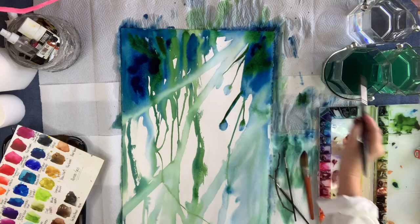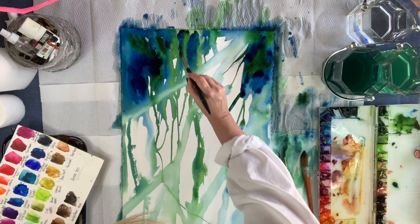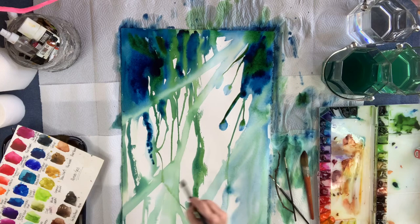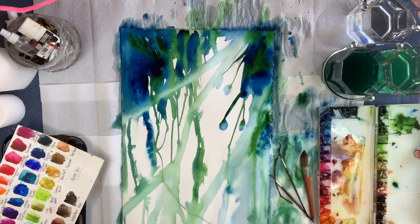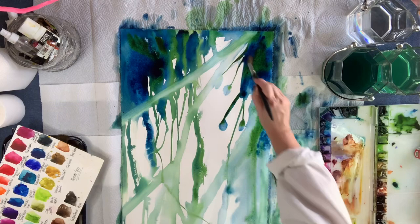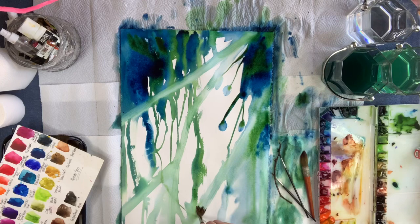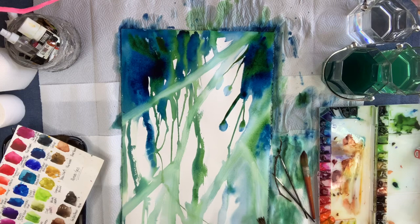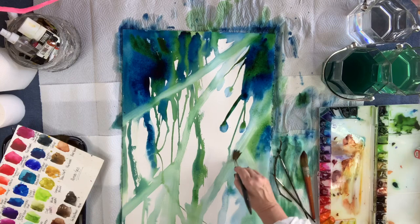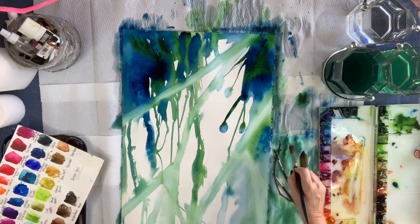Now I'm going in and adding more depth with some green, and I'm also adding a few other blues. I'm not even remembering exactly which ones I was grabbing — but use what you have. You don't have to use exactly what I'm using; I want you to create your own art. I really encourage you, especially with this intuitive way of painting, to really create your own things that you see.